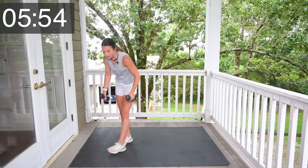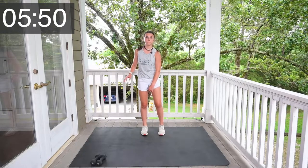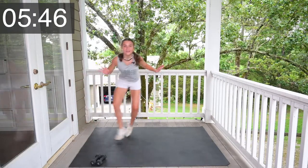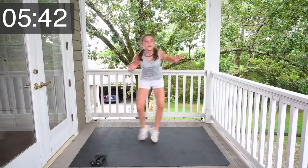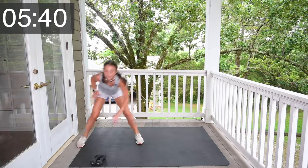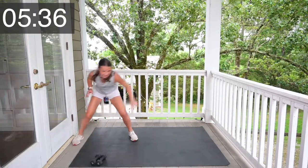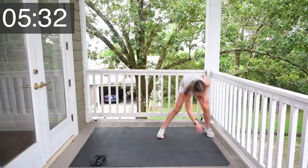Okay, drop your weights. Let's do some shuffles. Go. 1, 2, 3, 4, 5, 6, 7, 8, 9, 10.